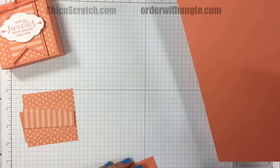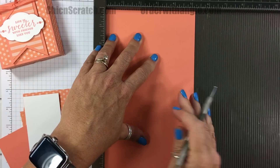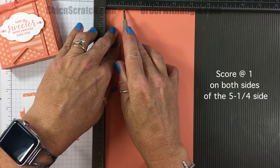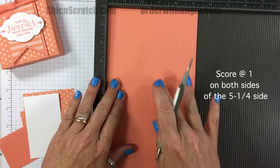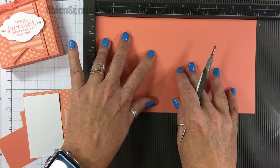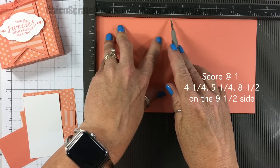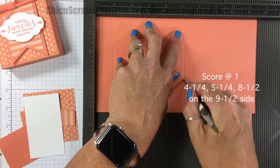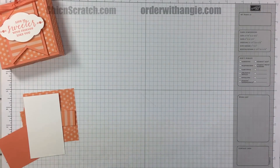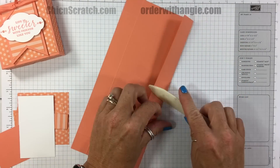I'm going to take the Simply Scored scoring tool and score our Grapefruit Grove cardstock. I'll place it on the portrait side — the five and a quarter side — and score it at one inch on both sides. Then I'll place it on the landscape side — the nine and a half inch side — and score it at one inch, four and a quarter, five and a quarter, and eight and a half. I'll fold on the score lines using my bone folder.